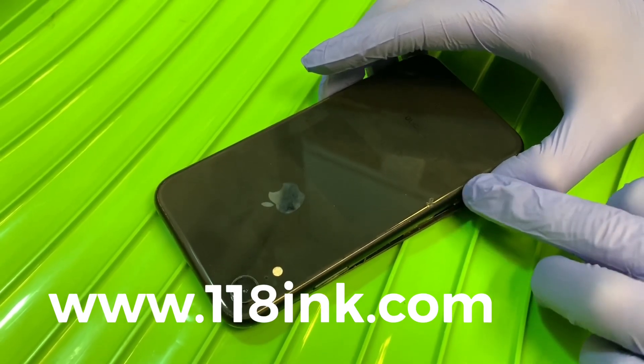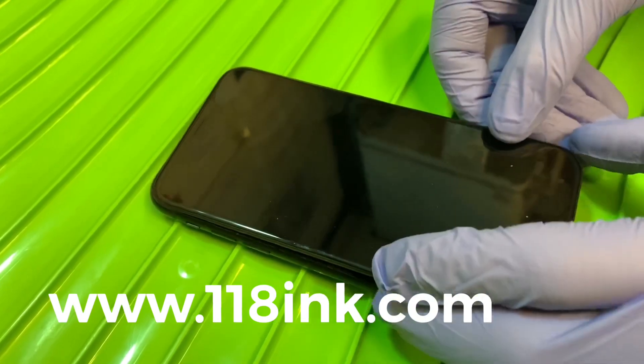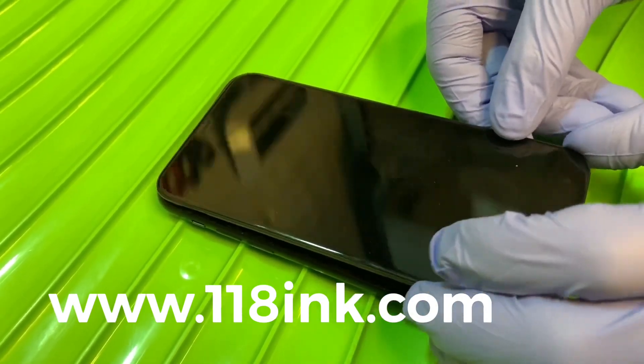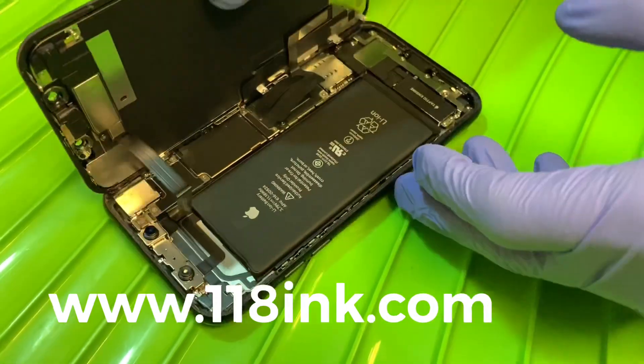If you ever have a problem with that, we advise replacing the whole frame. I've actually opened this already — to open it you just heat it, pop down the front, and lift it open to the side, kind of like a wallet.